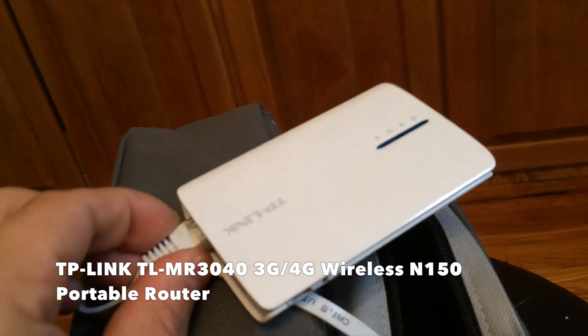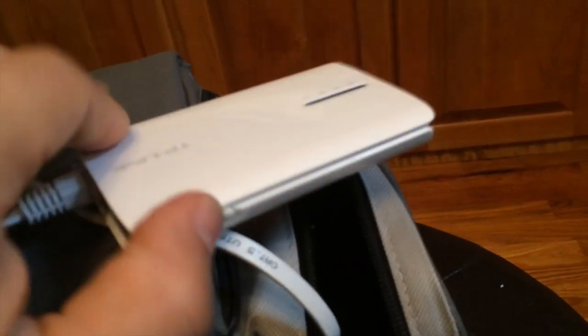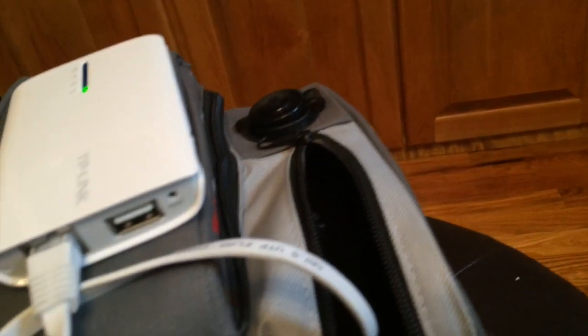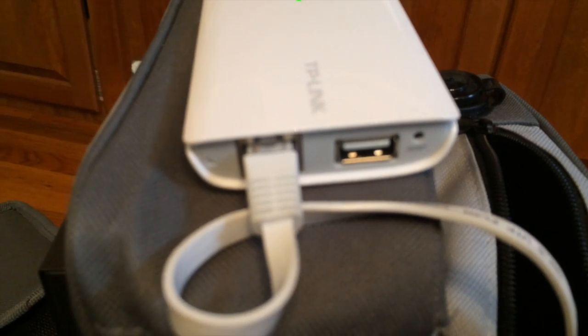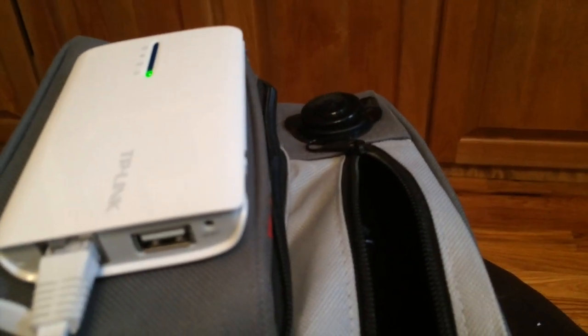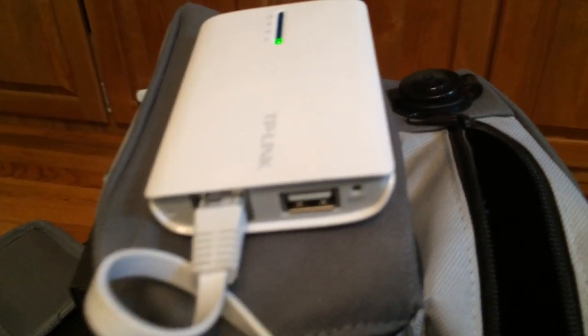This TP-Link router — I think this thing was 35 or 40 bucks on Amazon — is kind of neat. It's battery powered also. It's a little router DHCP server with built-in Wi-Fi and a USB port where if you plug in a 3G or 4G dongle, it'll give you wired and wireless access to your Verizon or AT&T style wireless mobile broadband.